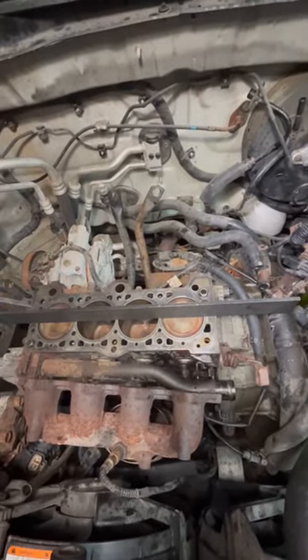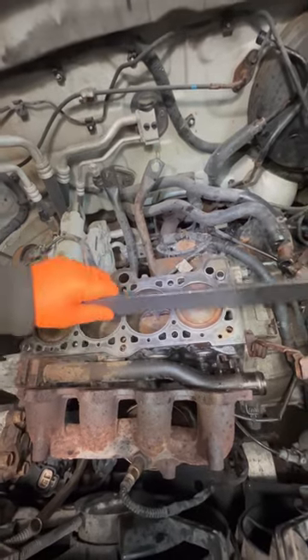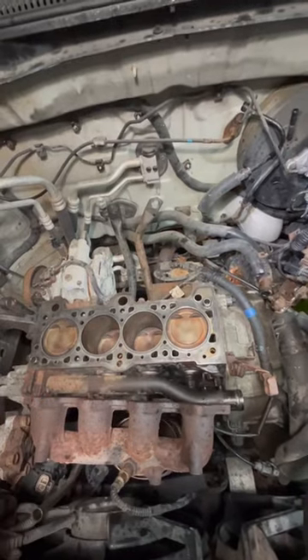If it doesn't go under, it's in spec. If it goes under, it has to be resurfaced. You check straight, then diagonally one way, and then diagonally the other way. That's how you know your block or your cylinder head is straight.